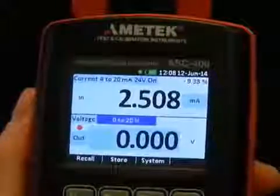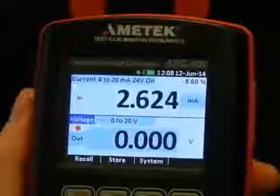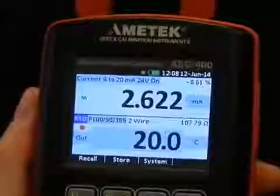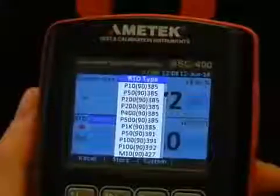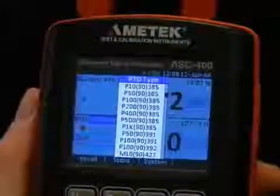The nice thing about the ASC 400 is that everything is visible on the same screen. Here we want to choose the RTD — the type of RTD. It's a PT100, 385. That's the one.